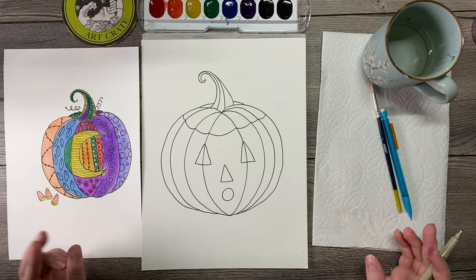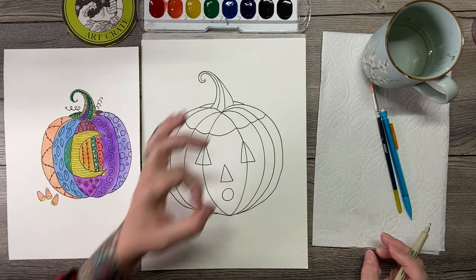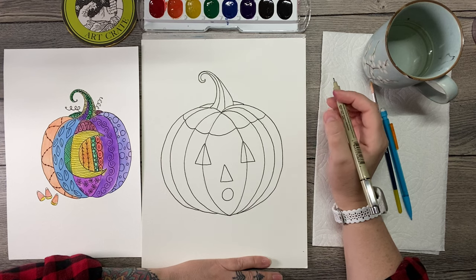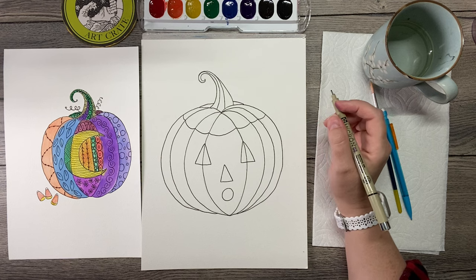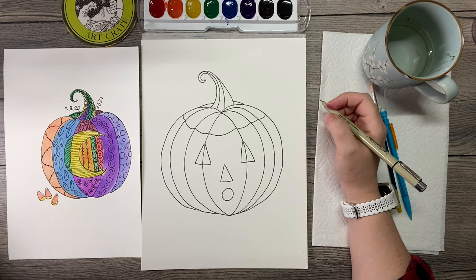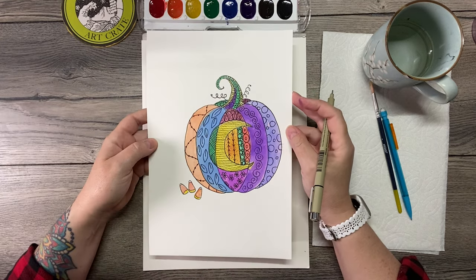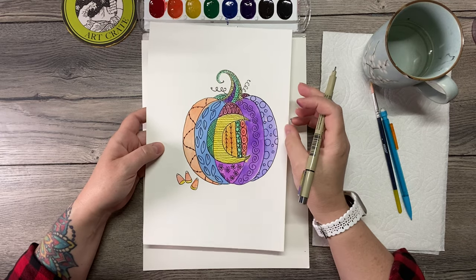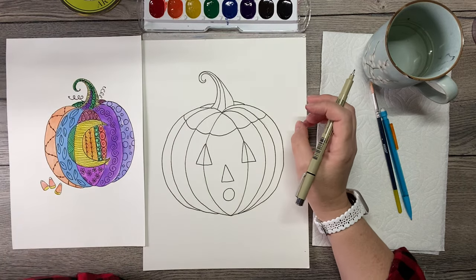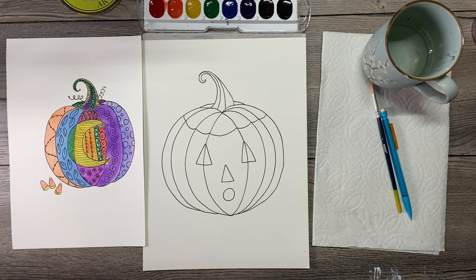Now I could draw other shapes. If you have things in your house to trace, like cookie cutters would be cool — anything with a shape. I've got little paint bottles with lids, I could trace the lids. You could fill this whole thing with circles or whatever you want to do. Now I'm going to start doing my little doodles. There is an actual program called Zentangle where they do this — some people call it mandala drawing. If you want to look that up, you can find all kinds of catalogs of designs online, so if you need ideas that's a great place to find them.